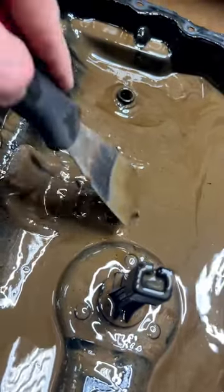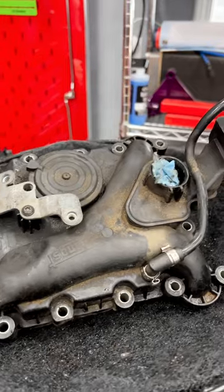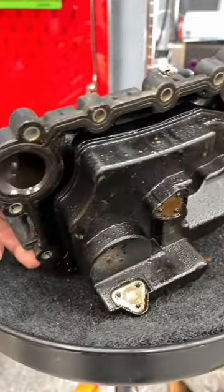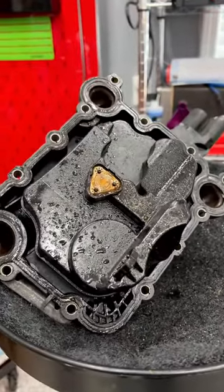Drained the engine oil and this delicious chocolatey milkshake is what came out. A super common issue on these 3L Supercharged is a failing PCV valve. There are actually coolant passages in this PCV valve — definitely a choice someone made. So the internal coolant leak gets sucked into the PCV, and then coolant level goes low because it's getting sucked into the oil.